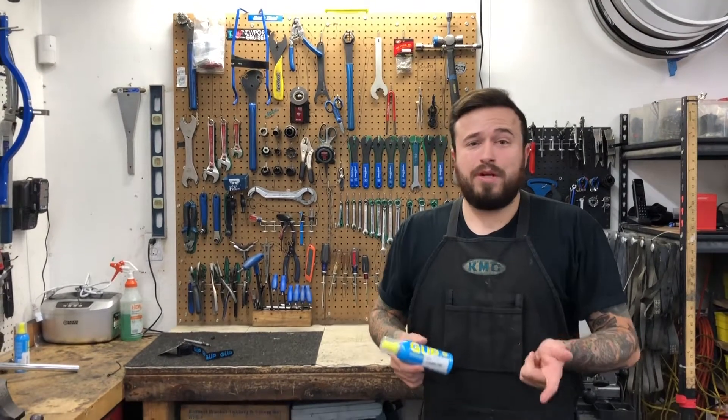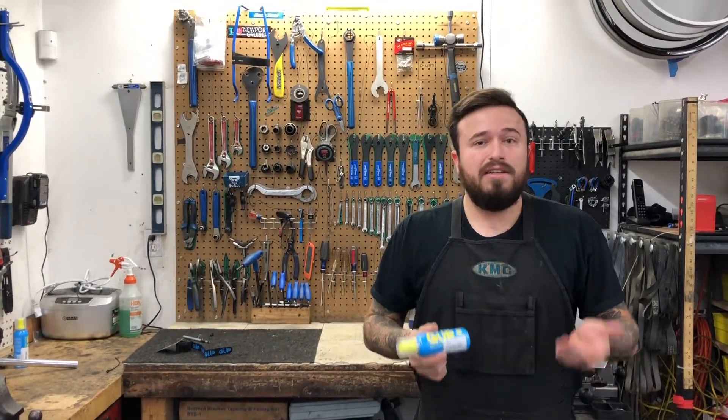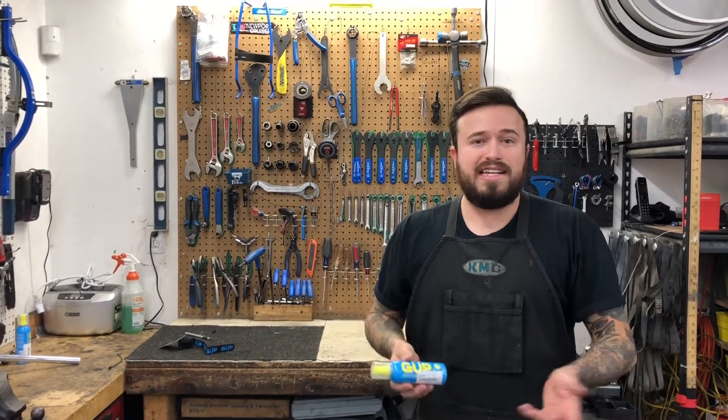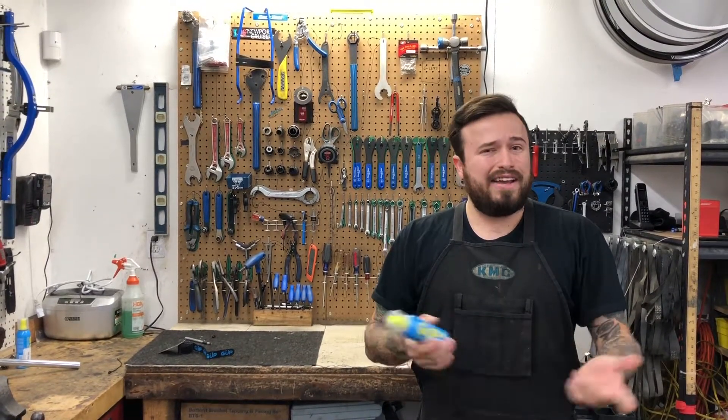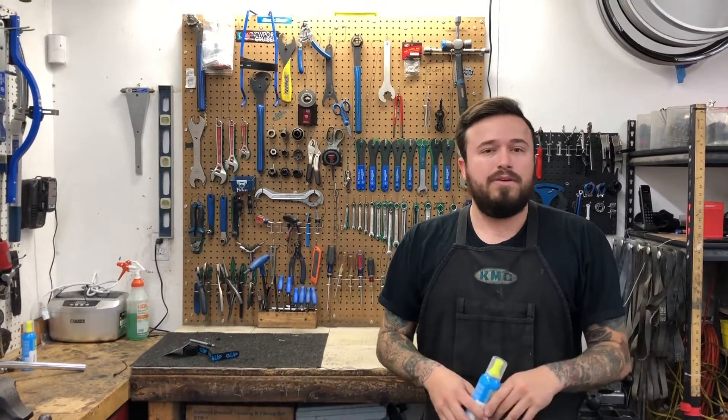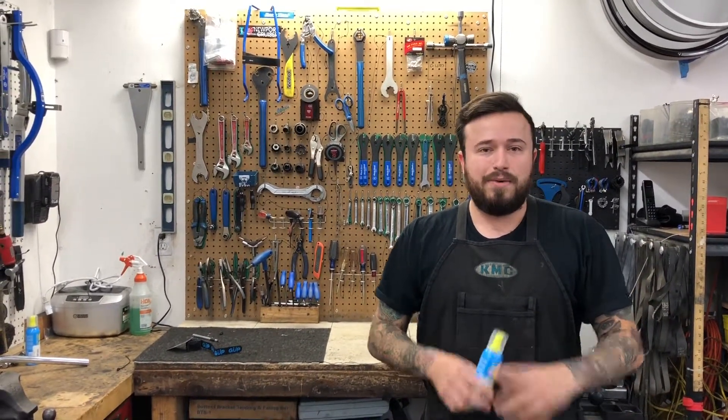So be sure to subscribe to our YouTube page, Pop Wheelie Bicycles. Follow us on Instagram, Pop Wheelie Bicycles. Follow us on Twitter. We're going to be having a lot of great new content coming out with a lot of new products. And if there's anything you guys want to see done, drop us a line, let us know. We'll work on getting it for you and we really look forward to the future.